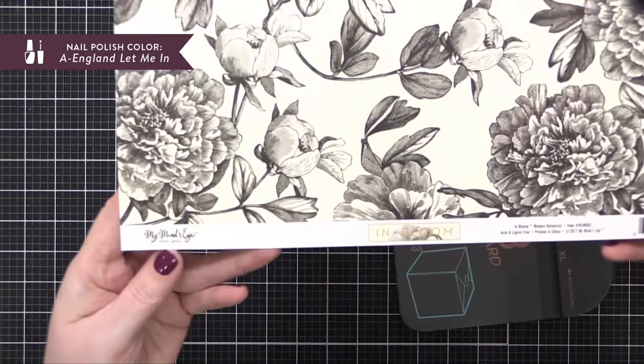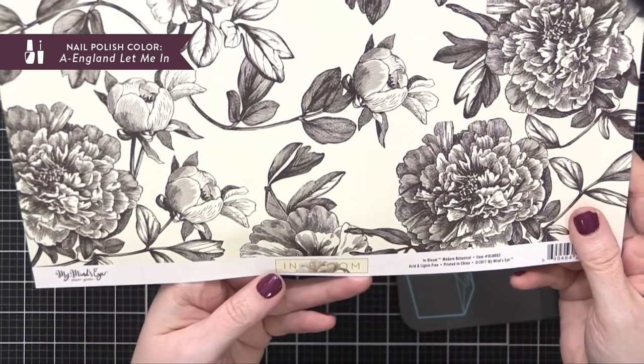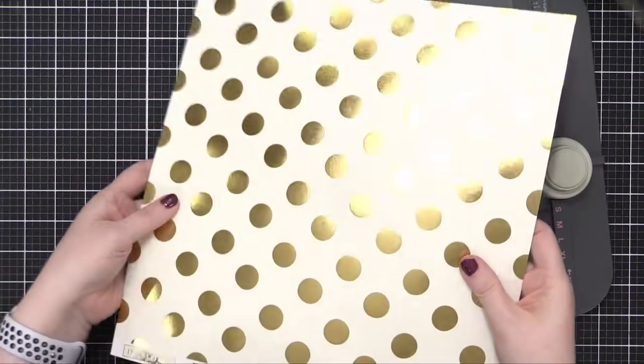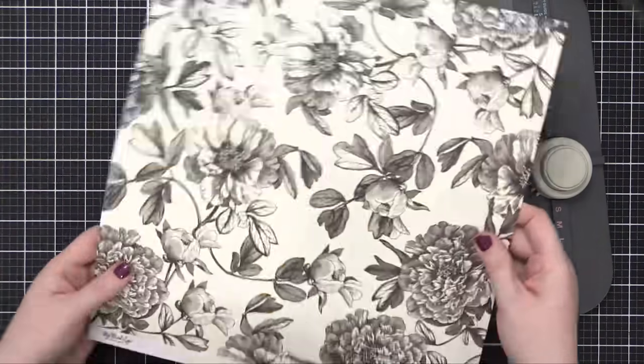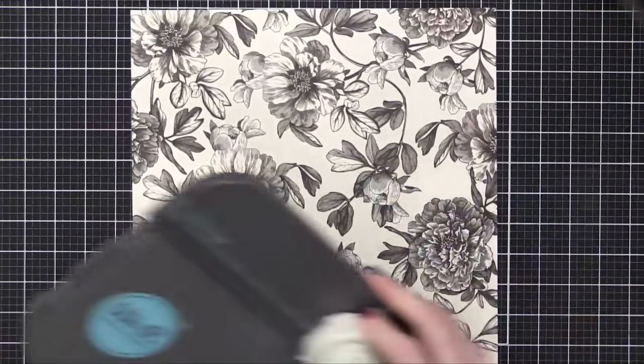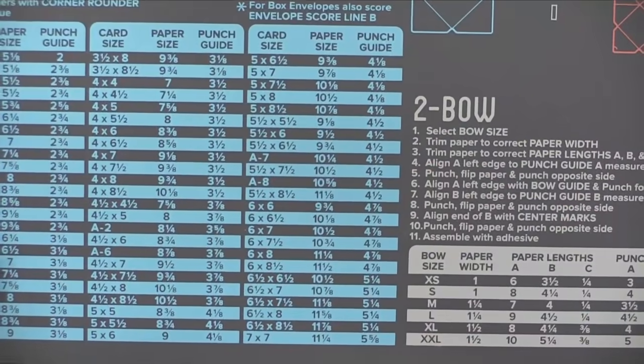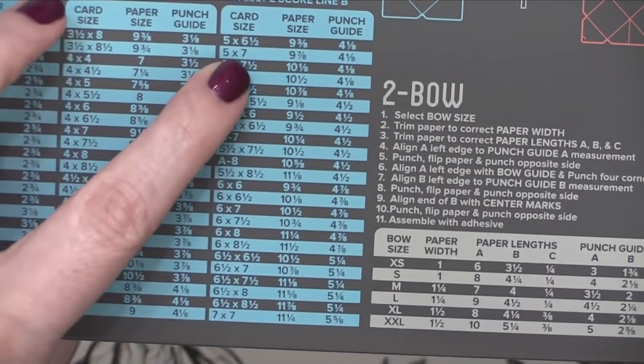This patterned paper is from My Mind's Eye. It's from their In Bloom collection, which I think was from a couple years ago or quite some time ago. It's hard to find. I'm really sorry that I can't link this paper for you — it's just not available anymore. It was just something I had in my stash.